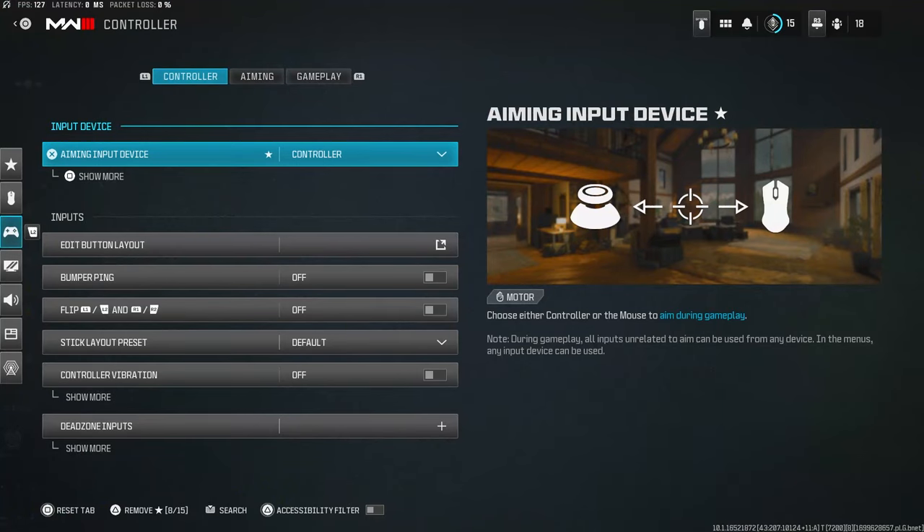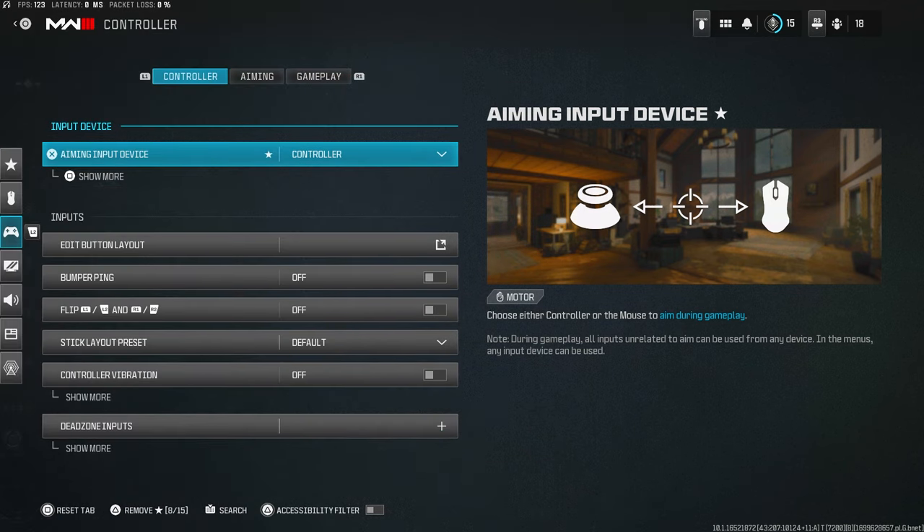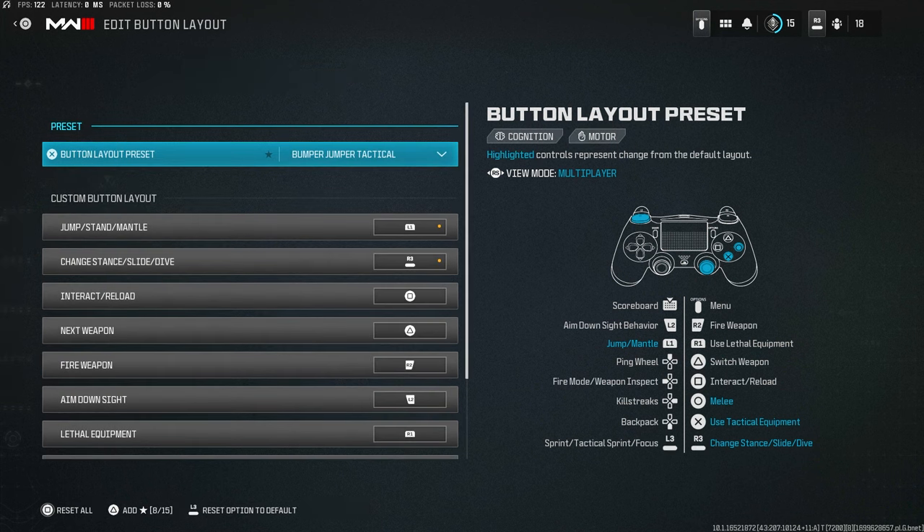Starting off: aiming input device — you want this on Controller. If you don't have this on Controller, you're making a mistake — this is a controller settings video. For button layout, you want this on Bumper Jumper Tactical.